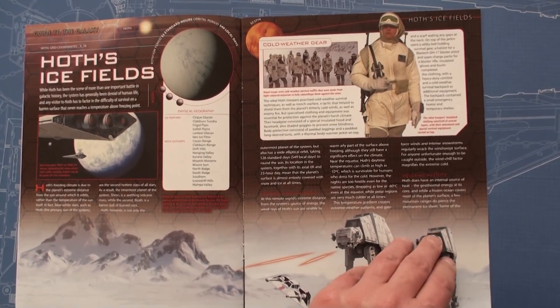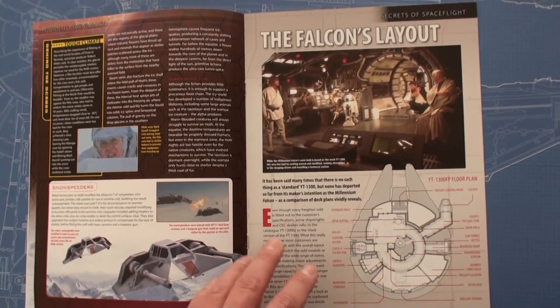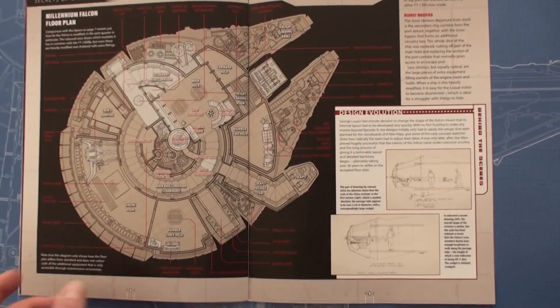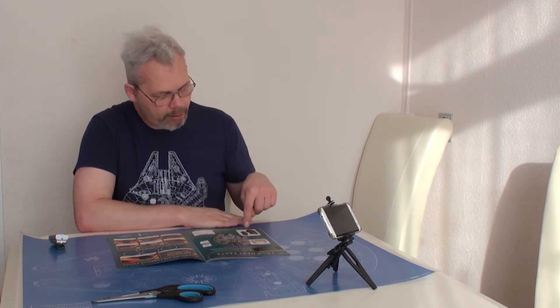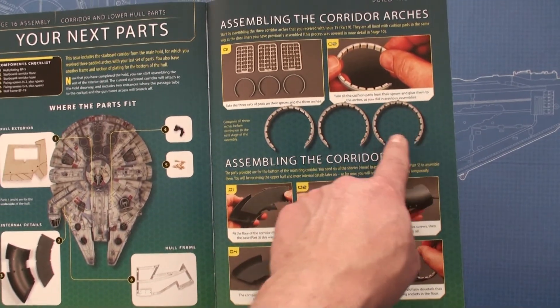There's information about Hoth Icefields, Hoth, and the snowtroopers. Now we come to the Falcon's layout — this is one of several times we get a picture of the inside of the Millennium Falcon. This is actually the inside of the YT-1300 FP, which is the standard configuration. As Han Solo said, he did a lot of modifications himself. Here we have the next parts which include sections of the corridor, part of the frame, screws, and the corridor rings.